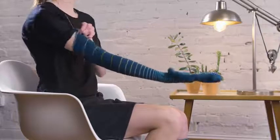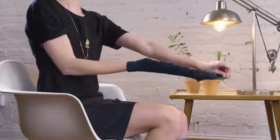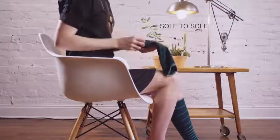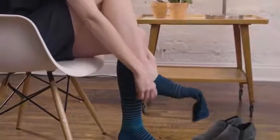Peel the leg of the sock down to the heel of your hand so that it is partially inside out. Flip it over, slip the sole of your foot into the sole of the sock, aligning the toes and heel of your foot into the sock.